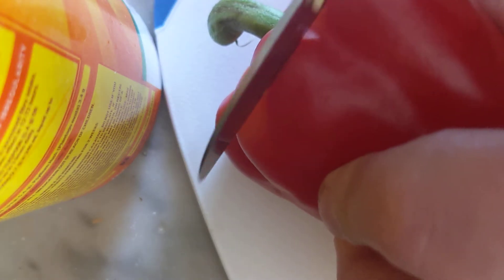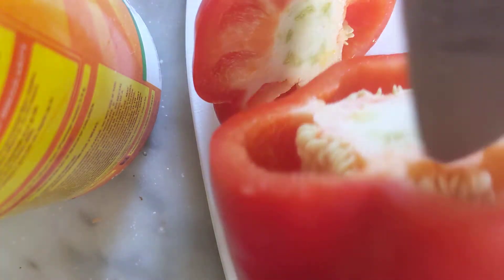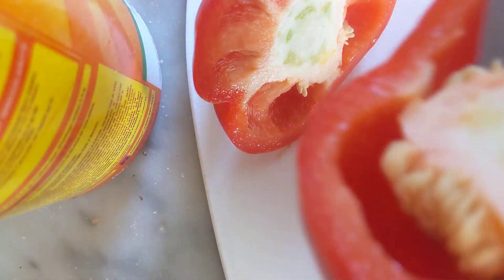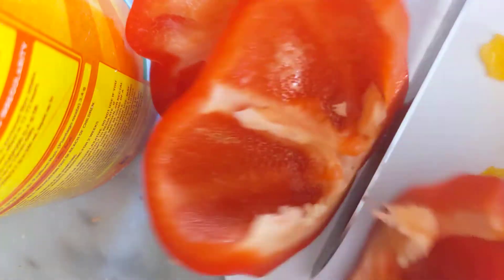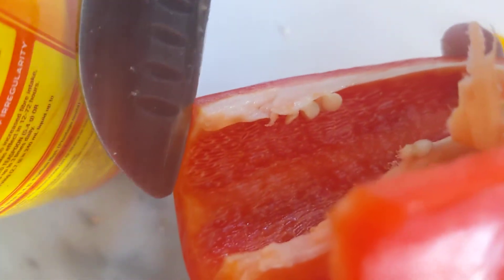We're gonna clean the pepper. We're just gonna cut it down from the top, then take a knife and go around the four edges and that will just pop right out. You've got a pretty much cored pepper. Now we'll slice it in half and that allows us to clean off the white stuff — just take your knife and go along here, cut that off.